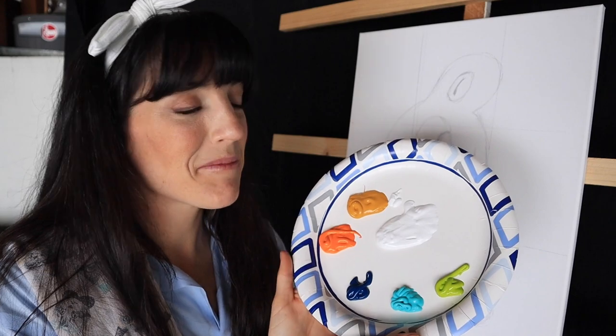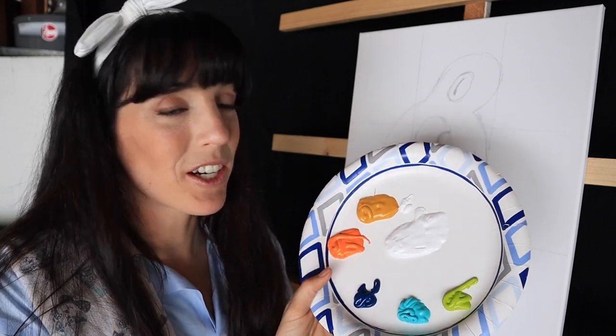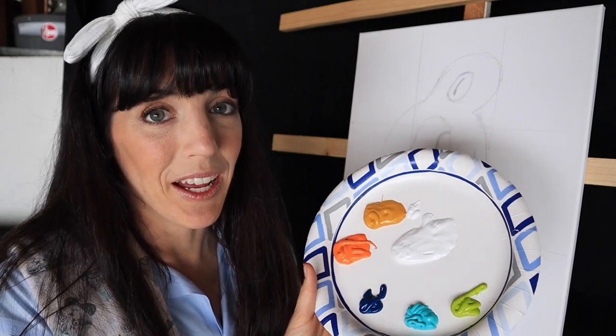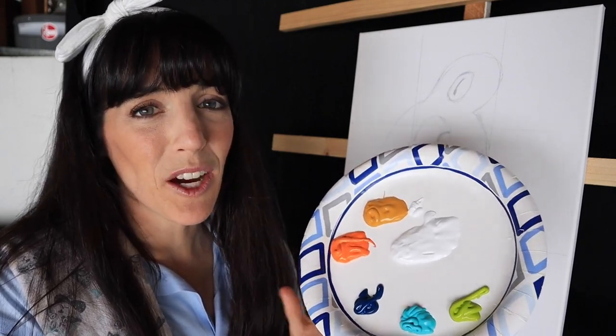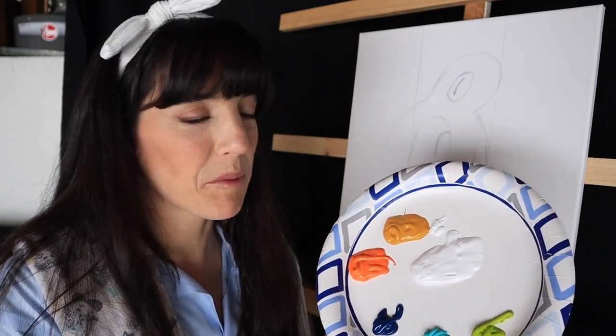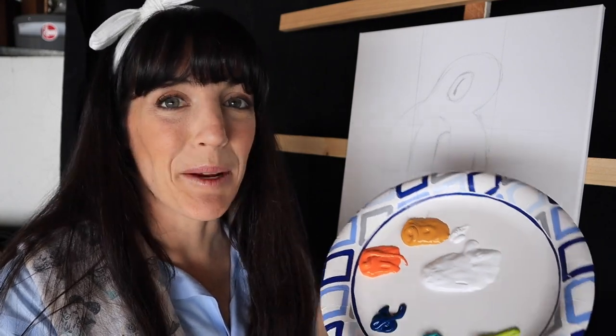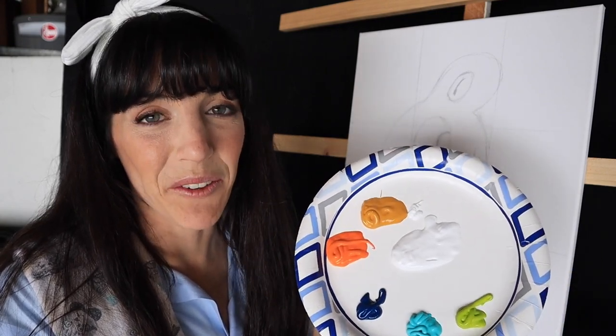So we've got our paints — you don't need this many colors to do this project. You could literally use yellow, blue, and red and that would be plenty. We could talk more about colors, color theory, color wheel, values, all of that stuff another time for anybody who's interested. If you want to learn how to paint, I'd be happy to teach you. But with less than two hours before my husband gets home, it's time to just get the colors that I have on the canvas.